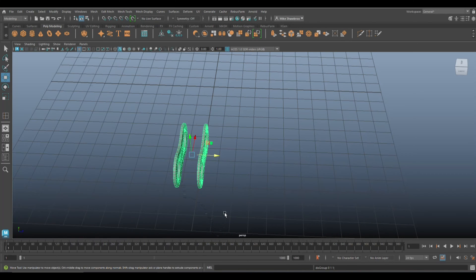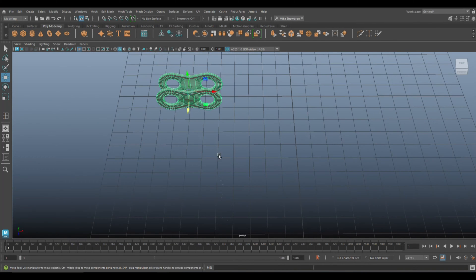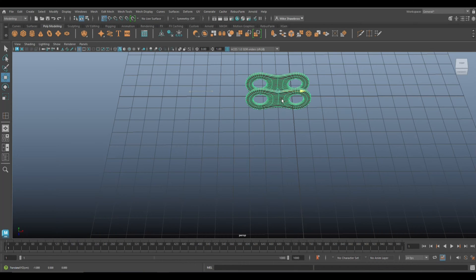Group these with Ctrl+G, go to Modify > Center Pivot, then hit W to move it and hold X to snap it to the middle. Snap it to the middle of the other piece as well.